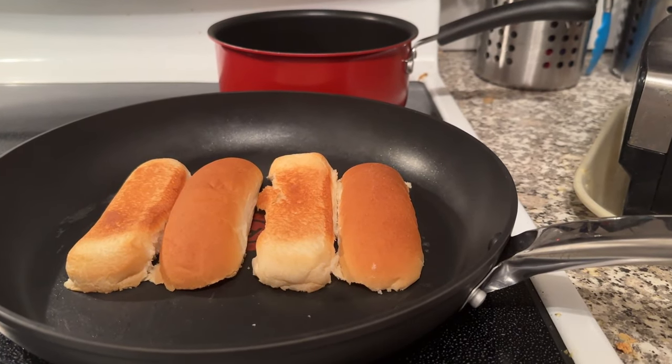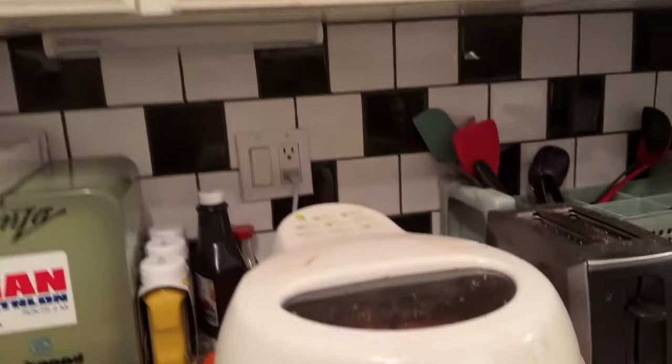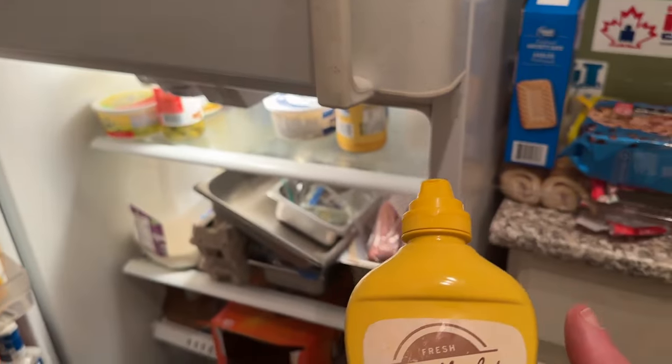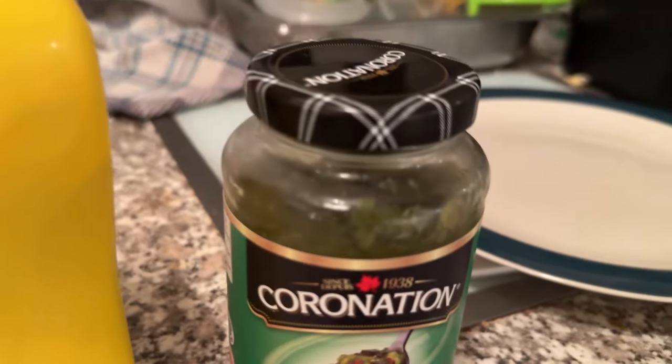As you can see, the buns are on and cooking. While we're waiting, I've got a TV up here that I can watch YouTube videos when we're cooking. We're going to go into the fridge and bring out our relish. And at the same time we'll bring out the mustard — Deli Market yellow mustard — and we got the Coronation relish. We'll put that on the buns when we're ready, and we'll keep an eye on the buns so we don't burn them.